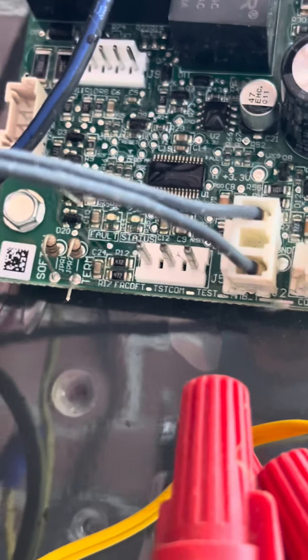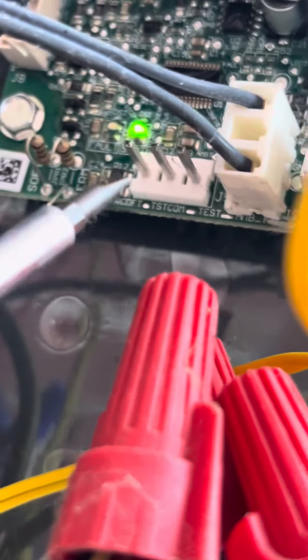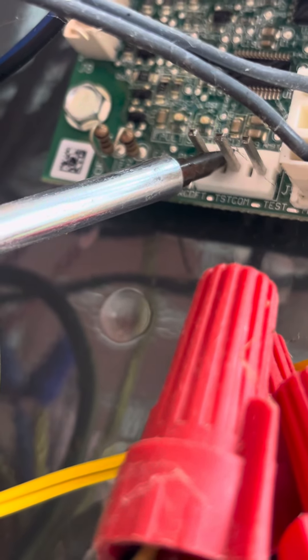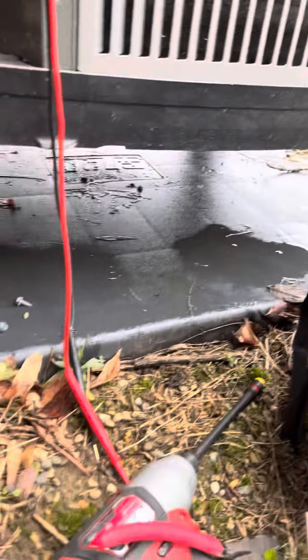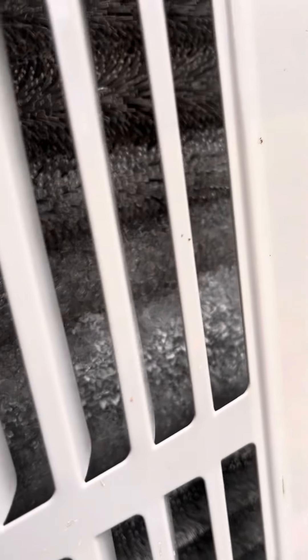Everything is running again, but I don't want to sit around and wait for it to go into defrost by itself. We are going to force initiate defrost. The way to do that is you have a test pin that says FRCDFD — that's defrost — and then the test common, TSTCOMM. We're going to short those two terminals together with a little screwdriver, and that's going to force the defrost cycle. There we go, defrost has initiated.